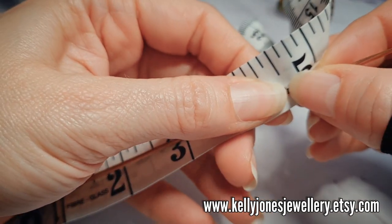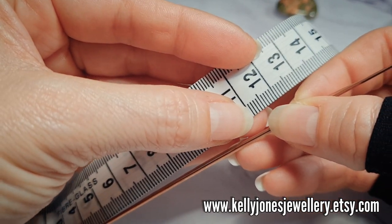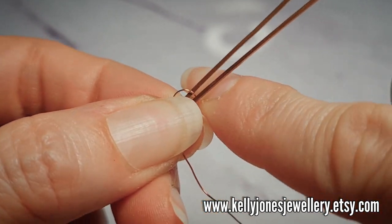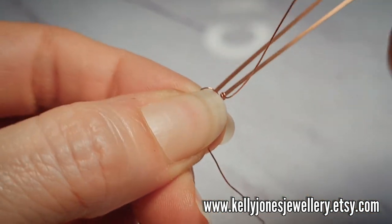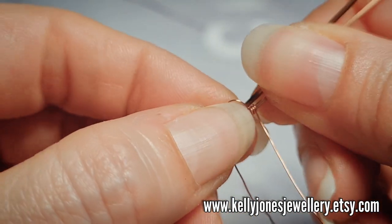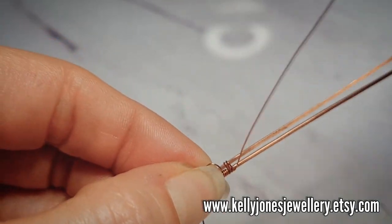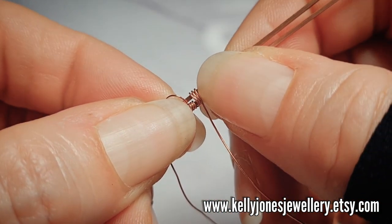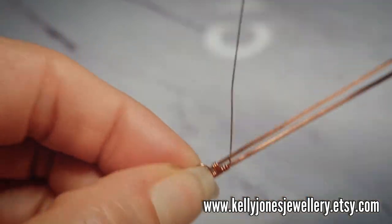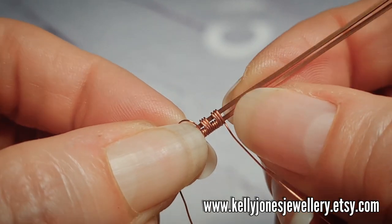We're going to start about four and a half inches from the beginning of those wires — that's just over 11cm. Take your weaving wire and we're going to start with three wraps around the bottom wire. That's our repeat, and we're going to do that 15 times: three wraps around the bottom wire, then three wraps around both wires. As you're doing these wraps, keep pushing them together to keep it nice and tidy.